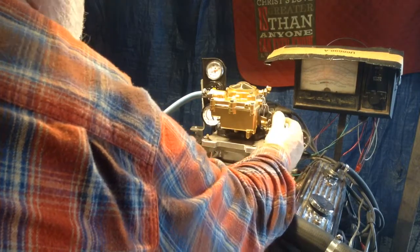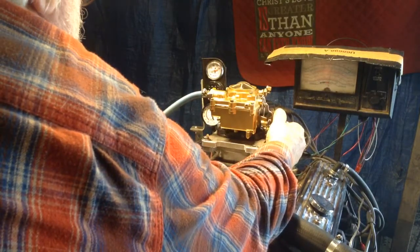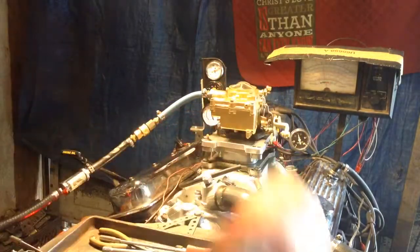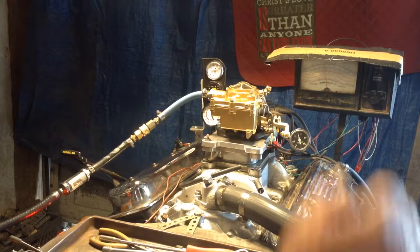Oh look at that power valve. You ever seen one that quick? Watch this power valve. See it? You can't see it — you're the customer. You can't see it but we're watching our gauges over here. It tells us when the power valve kicks in. That's really sensitive on that Jeep. I like that. It's kind of cute.